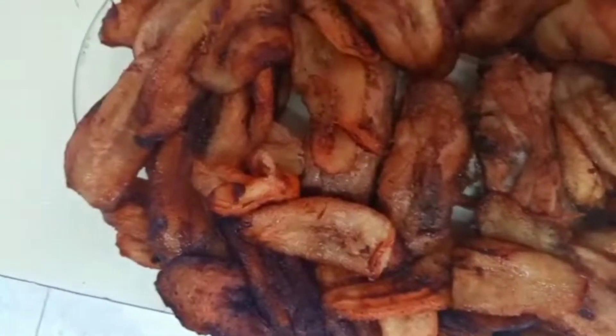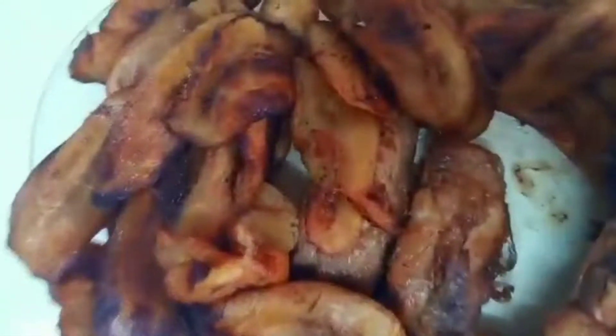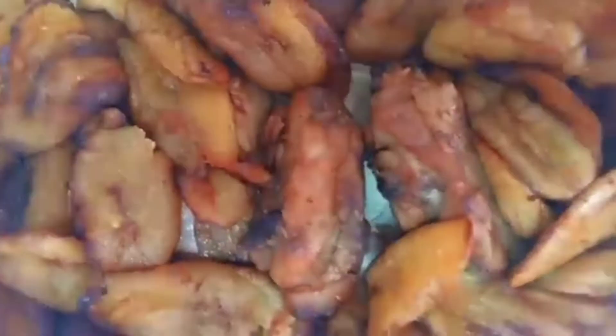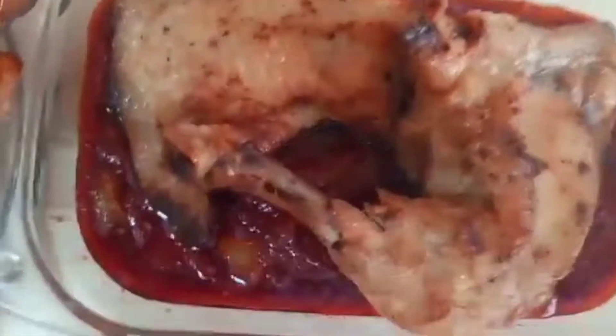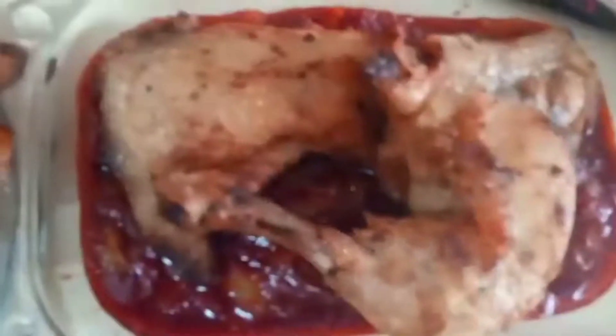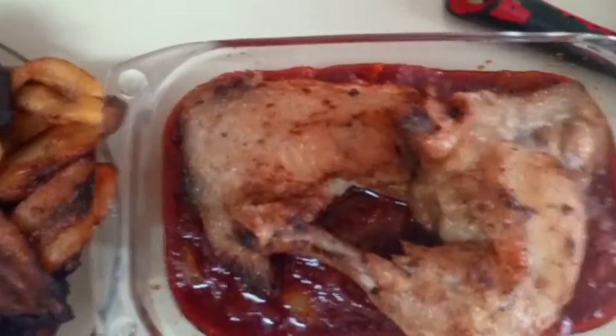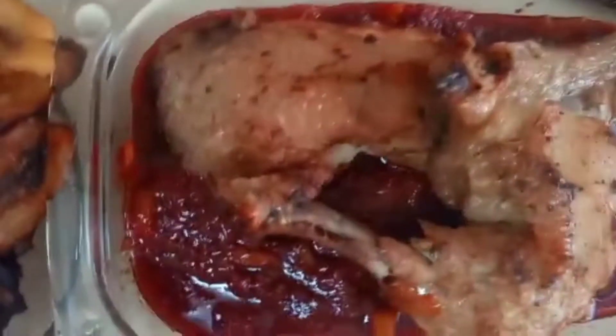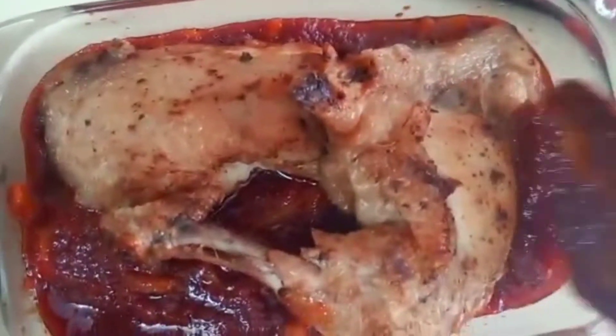Wow wow wow, this is delicious! That is the chicken — that is chicken perere. We are going to chop and eat chicken perere! We are going to enjoy this chicken perere together. That is the sauce we are going to be using. We have another chicken here as well — I'm just breaking out the sauce now.